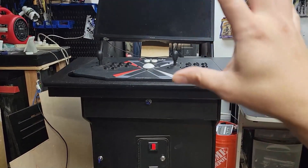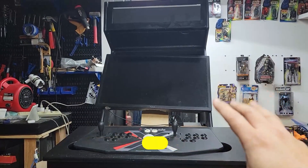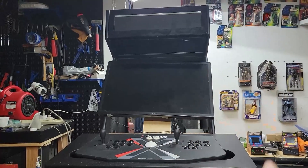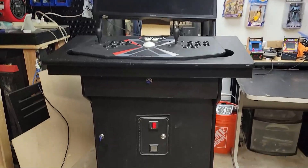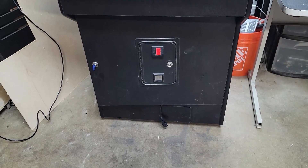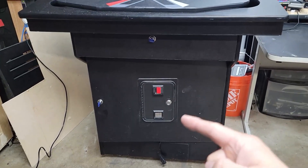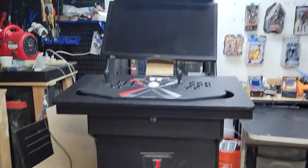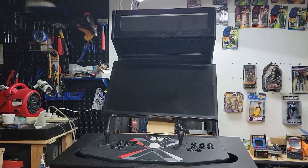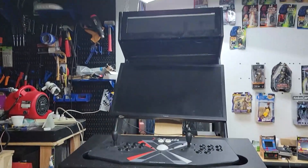It's about 300-plus pounds and it takes about three guys to move this machine. I'm also upgrading and need to readjust and move it around. By myself I could not carry this — not a chance. But I'm gonna show you guys what you can do if you're working by yourself. I'm gonna do a video on what works and what doesn't work moving this thing.